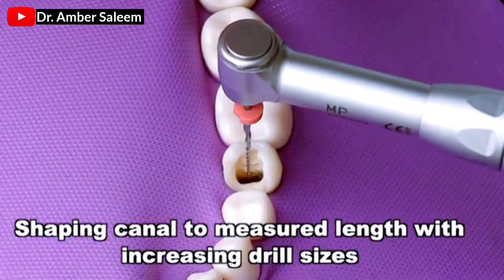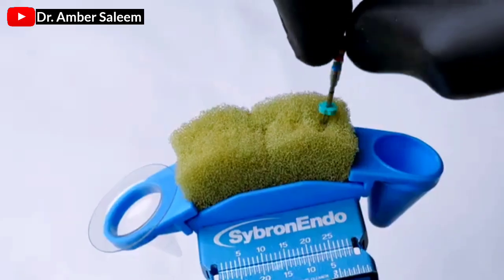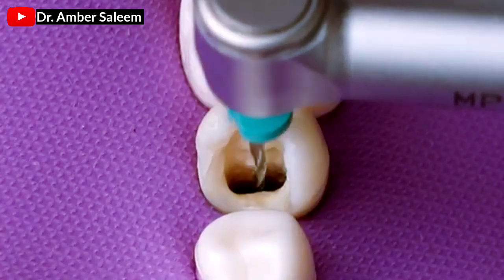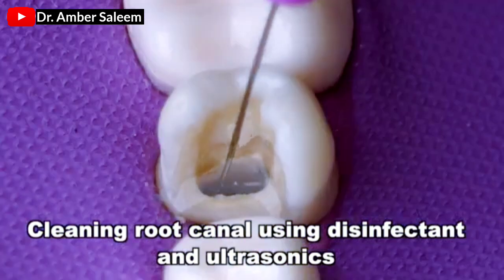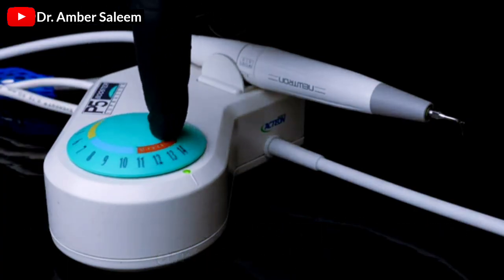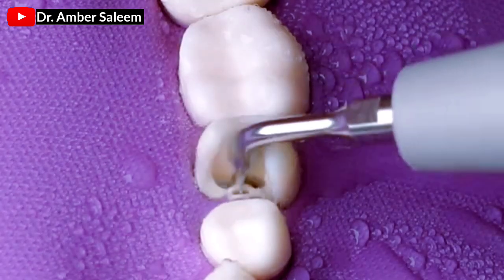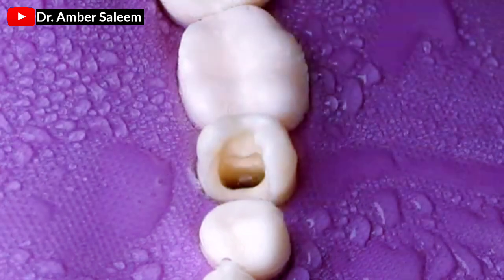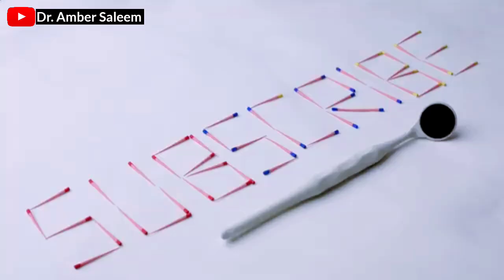Shaping canal to measured length with increasing drill sizes. Cleaning root canal using disinfectant and ultrasonics. Cleaning root canal using hypochlorite.